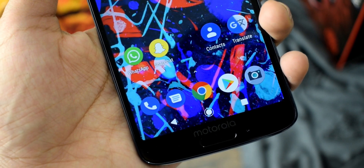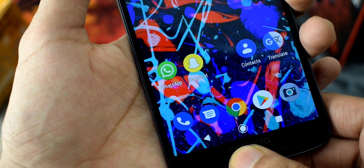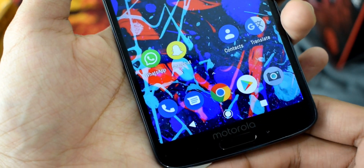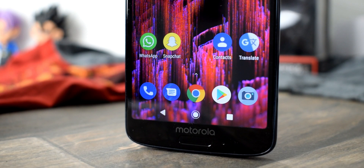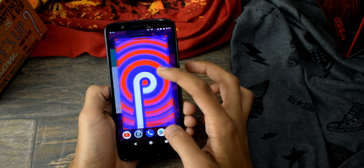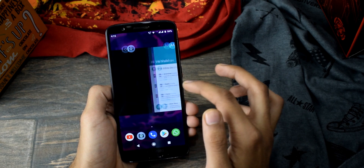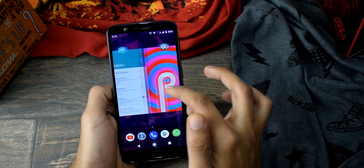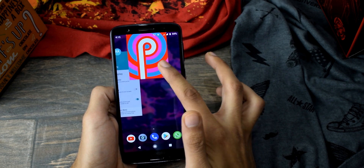I was really expecting Motorola to at least add their own navigation system, which is present in the Moto Z3 and Z3 Play. I really like that navigation system — it's better than Android Pie's — but they haven't added the Pie navigation system or even their own. It runs on the December 2018 security patch, which is the latest as of now. The Moto X4 also received the software a few days back, and these phones have similar changes.